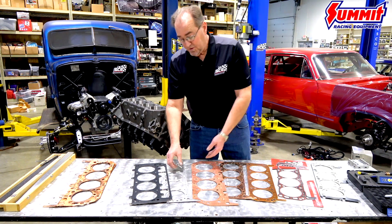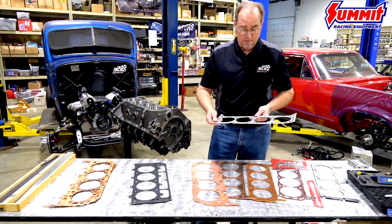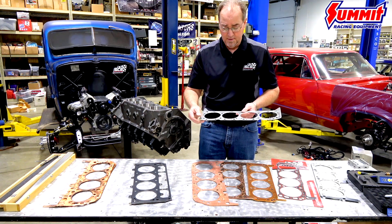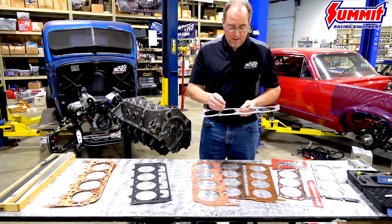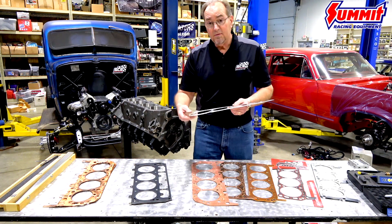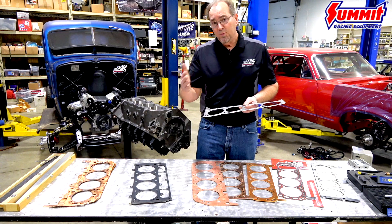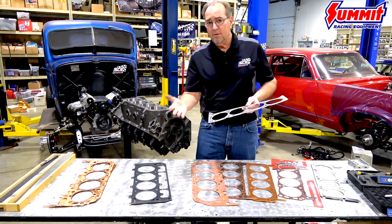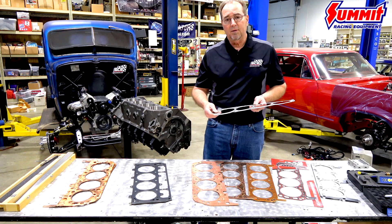Moving to an embossed steel gasket — these were quite popular in the 1950s and 60s and are still used in tremendous numbers today in stock eliminator engines because they're quite thin, don't require any modification to the block or head, and are very strong. This gasket is harder than the copper gasket, and commensurately it requires a much smoother surface finish. On the embossed steel you can go from about 60 to 30RA in that range, and you could go smoother — it's not going to harm this gasket at all.